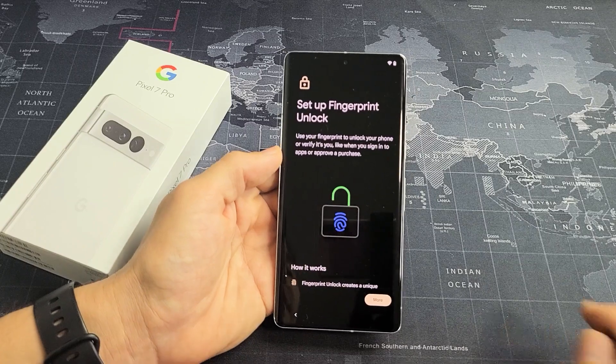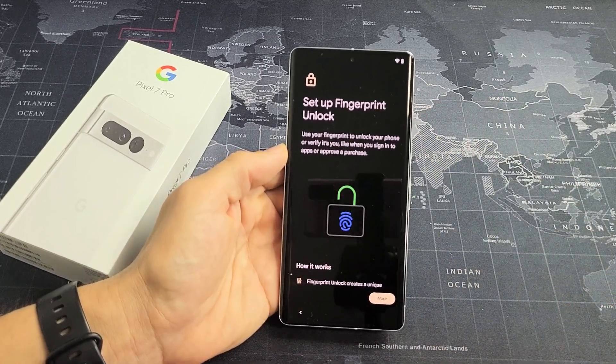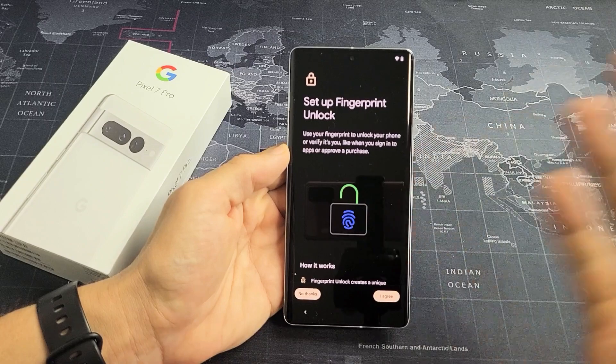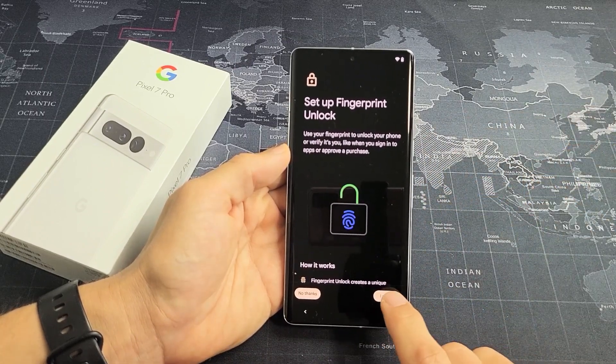Set up fingerprint unlock — basically a fingerprint password. Go ahead and read through all this. If you don't want to do it, you can tap on No Thanks and do it later. If you want to do it right now, tap on Agree. I'm going to go ahead and do it right now, so I'm going to tap on I Agree.